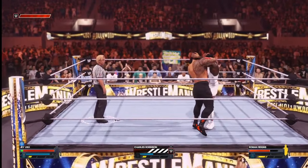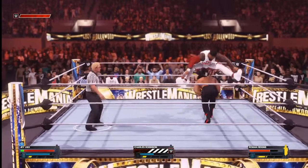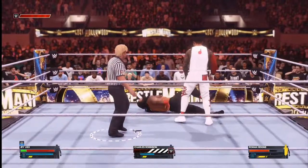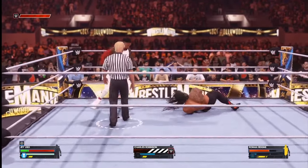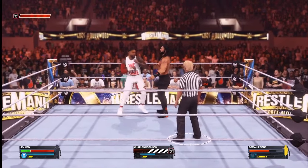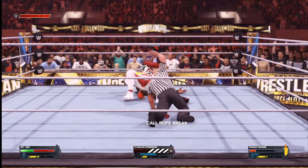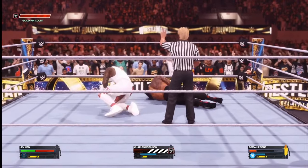A fully focused Jey Uso with an Irish whip towards the ropes, ducks underneath — Jey Uso jumps over the top and hits a super kick. Nice stomp to the back as well. He's back to wrenching at the legs of Reigns. He's now got a signature move and he goes for it and hits it — counter one, counter two.